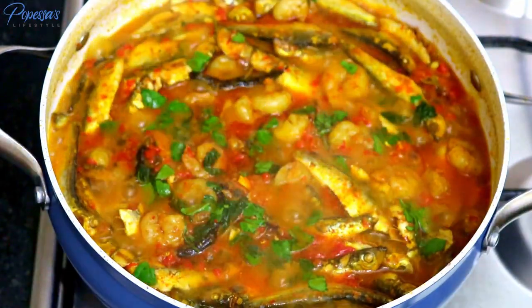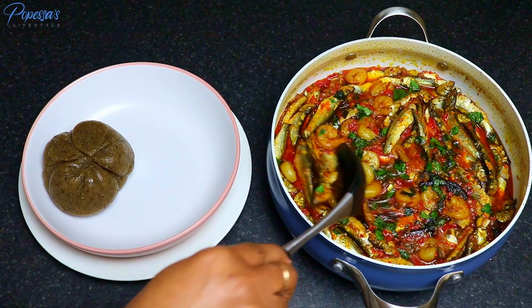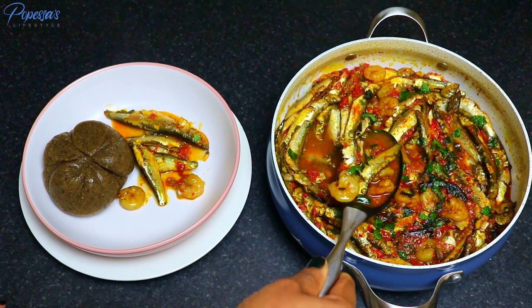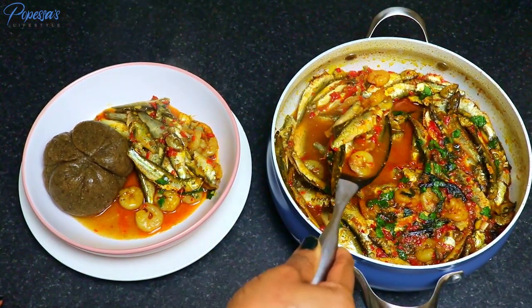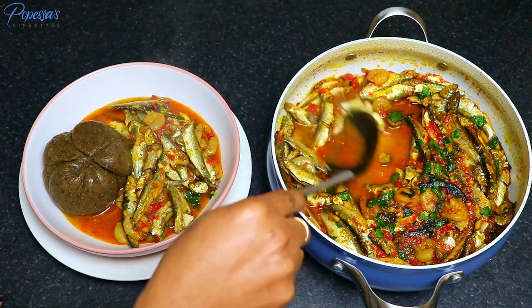I'm actually having mine with aubergine swallow, which is eggplant swallow. But like I said, you can always use any swallow of your choice — it's also very good with plantain, boiled yam, or even with rice.